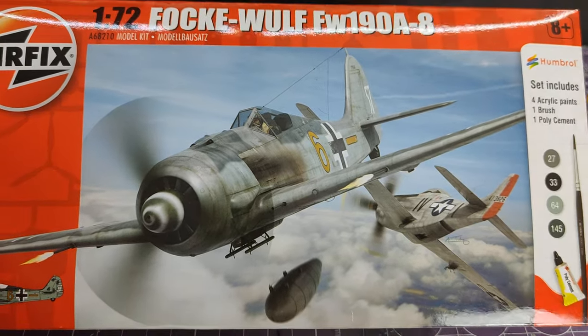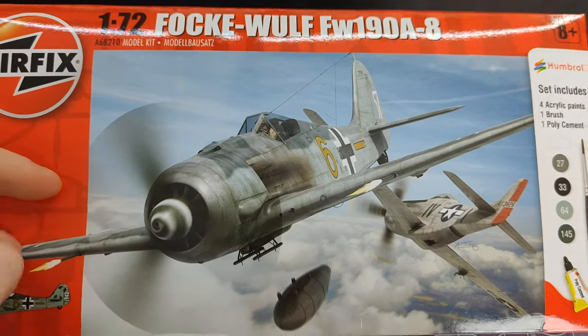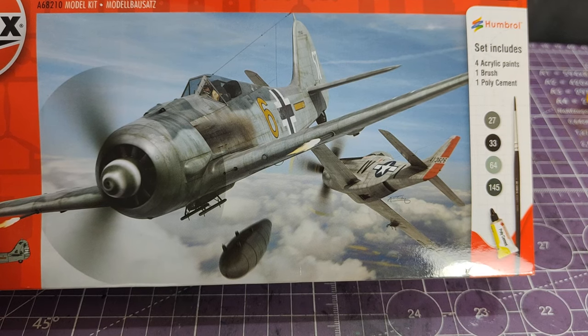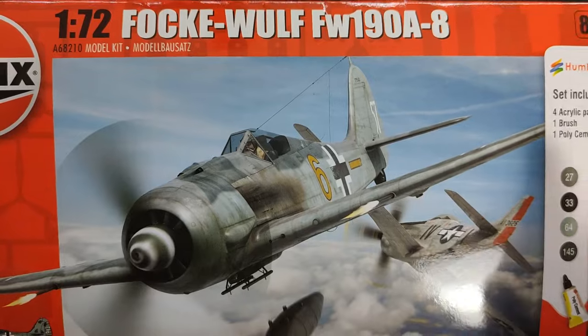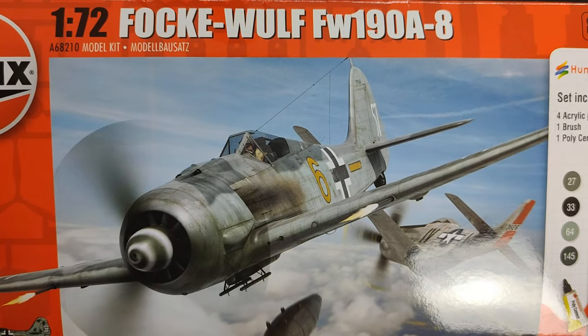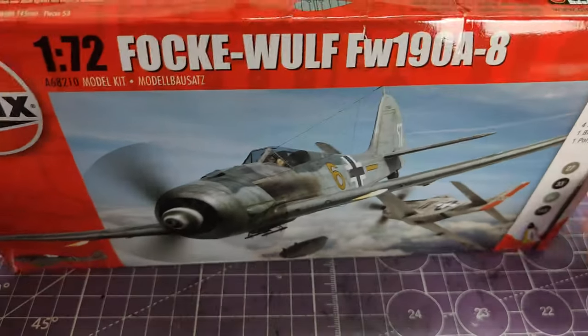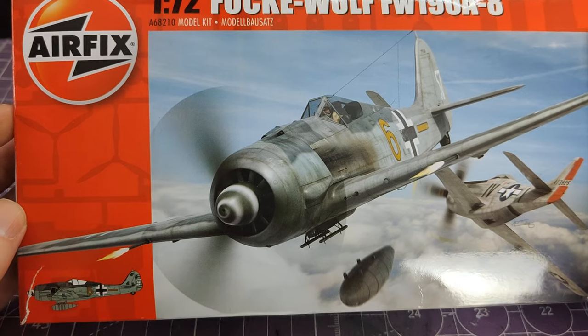This is the starter set / gift set version depending on what they decide at the time, which means it includes a paintbrush, four paints, and a tub of Humbrol poly cement. This one has product code A68210, which means I believe it is the Aldi version — it could be Lidl, could be Aldi, could be both. Either way I bought it from your generic budget supermarket.